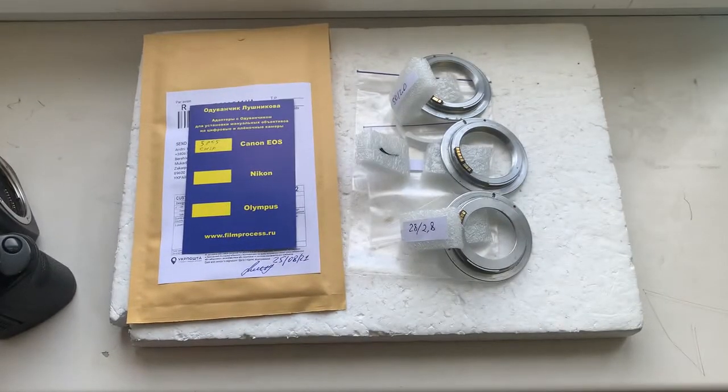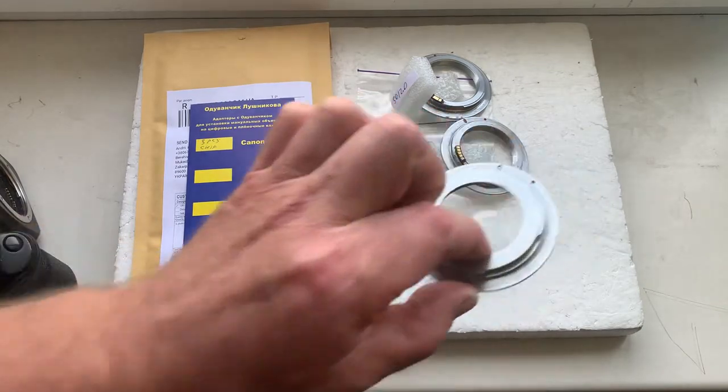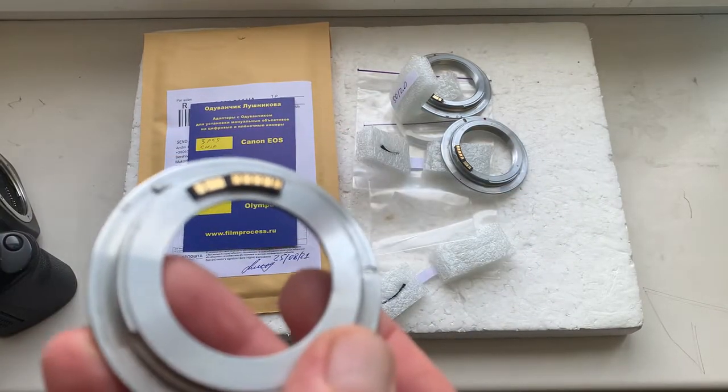Hello Masaki-san. This video is about your free chip. Now I'll check each chip on my camera.